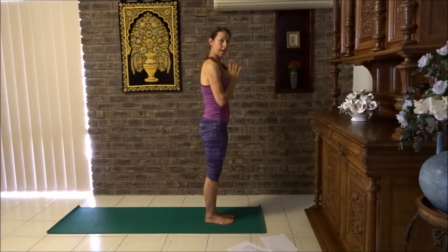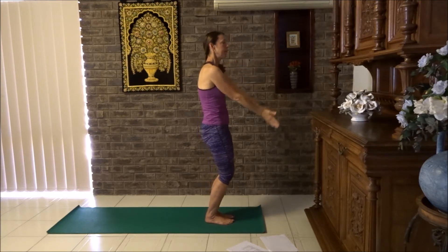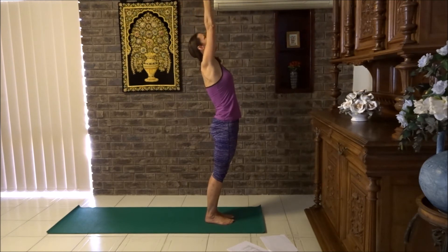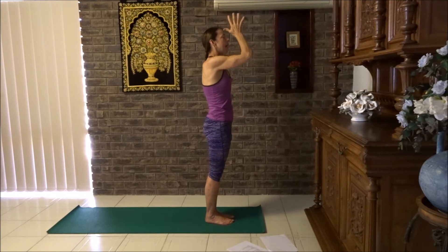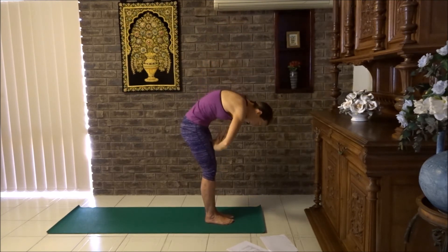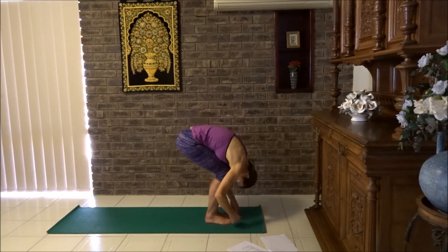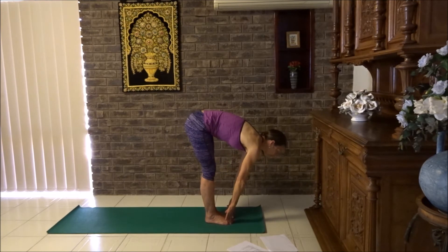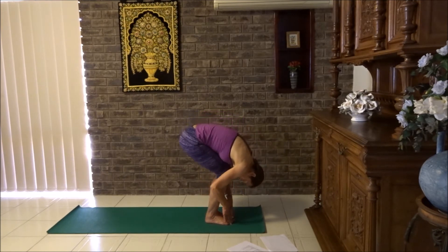Now we're going to modify our sun salute. Breathe in, circle arms back, squeezing your legs, reaching up, palms are together. Then push your hips forward. As you breathe out, let the thumbs follow the face and the centre of the chest right down to the floor. Chest to thighs, chin to chest, flat back. Breathe out, forward fold.